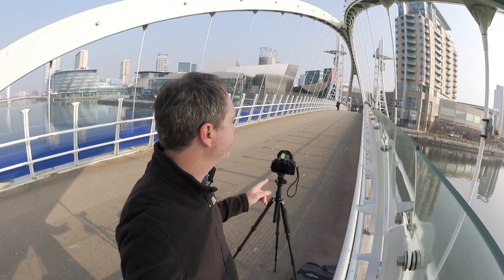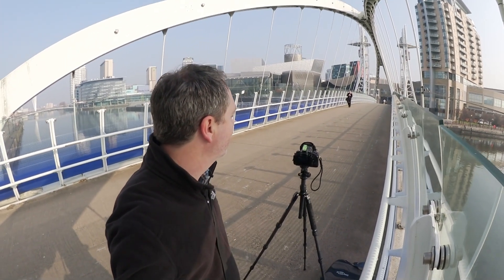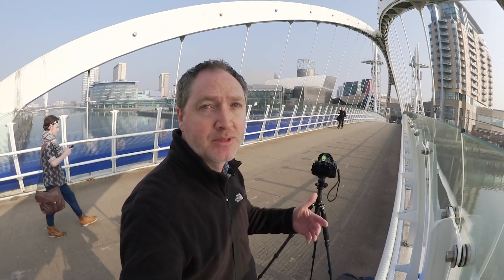I've now come to almost the other side of the bridge and I'm looking back to where we were shooting before. We've now got the Lowry in the background adding further interest to the shot. We're still using the girders in the shot with the wide angle lens, using the sweep of them to draw the eye into the picture.